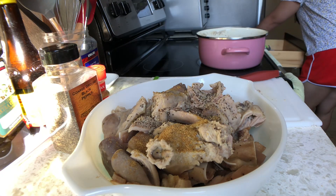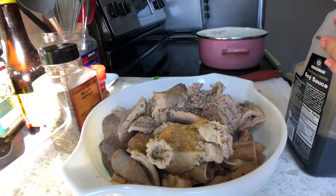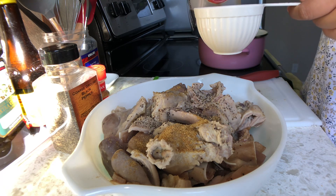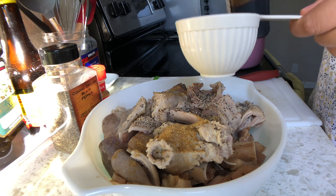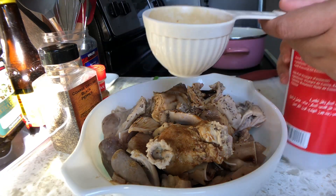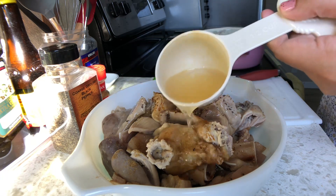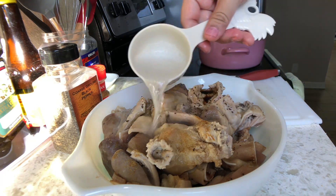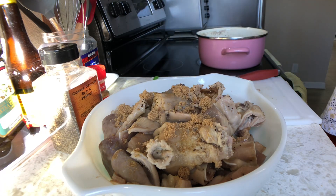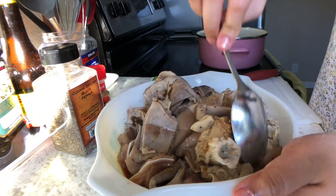Kuha lang kayo ng one half cup measuring. Tapos lagay kayo ng soy sauce o yung toyo. Tapos yung vinegar na pampaasim. Para magbalance — yan para siyang adobo, instead nalagay ako ng tubig, naglagay ako ng Sprite. Tapos syempre pampatamis ang brown sugar — mga dalawang kutsarita yan. Tapos haluin nyo para mag-merry lahat, pantay-pantay, maku-coat natin yung meat.